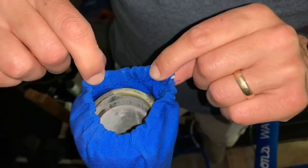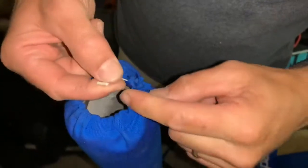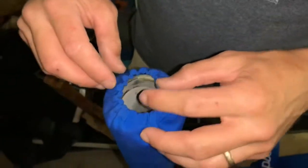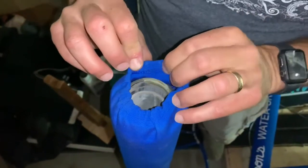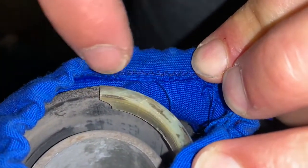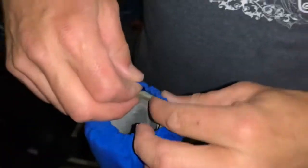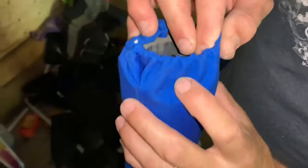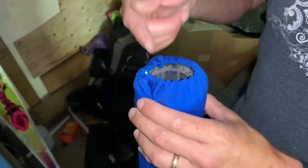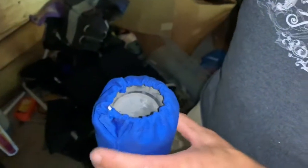We have a half-inch pocket on the end for our elastic — I just use an eighth-inch elastic cord, but you can use whatever you want. To keep the fabric from unraveling, we did a zigzag stitch, then fold it over to make the half-inch pocket, and you'll see the normal stitch holding that pocket closed. Then we just put a paper clip or safety pin on the end of the elastic and fed it through, like you would on a swimsuit.